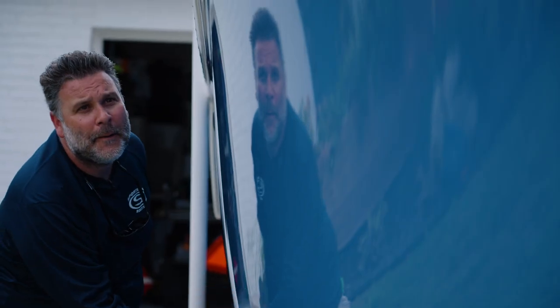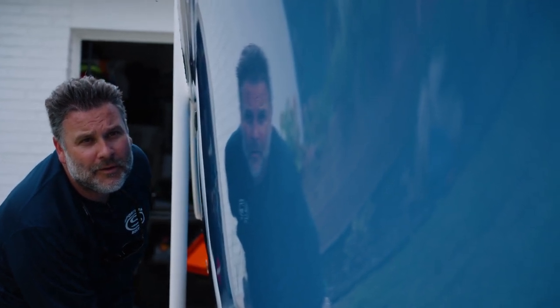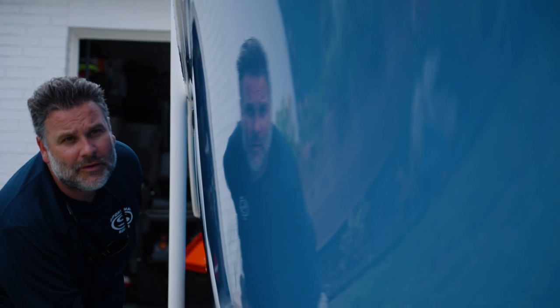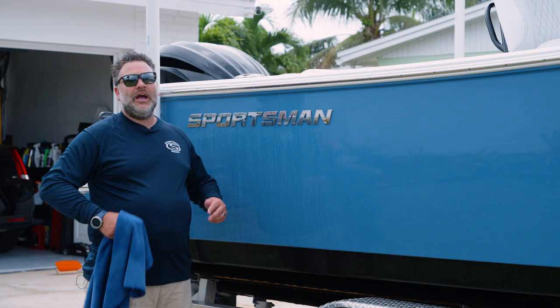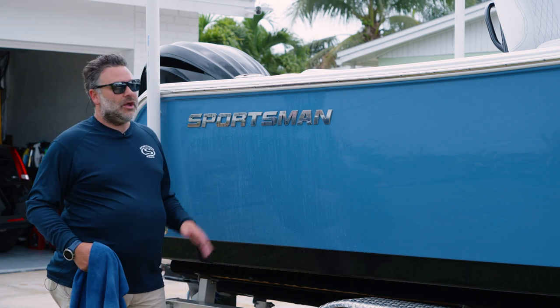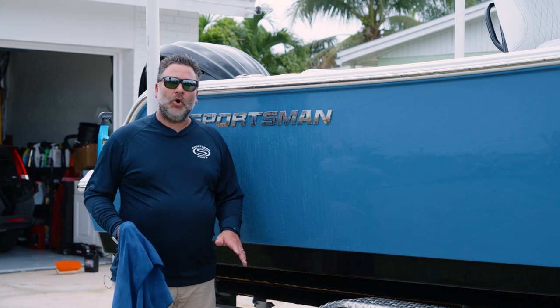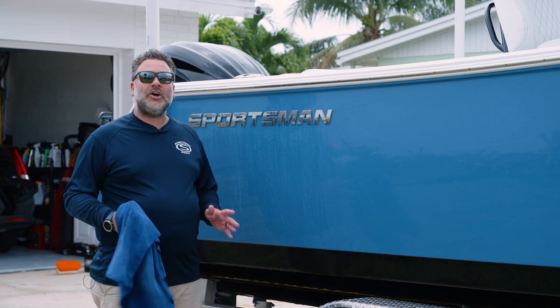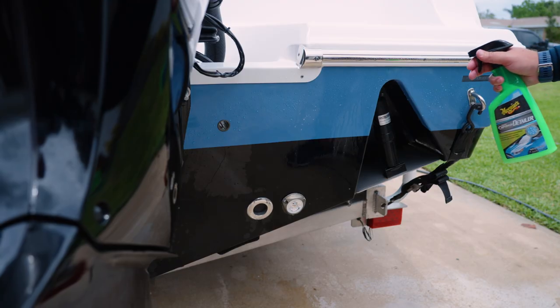Even though the boat may be ceramic coated and the water is beading off, I still highly recommend that you dry the boat from top to bottom. This eliminates any leftover salt particles, any water spotting on the boat, and preserves the gel coat, keeping the boat looking newer for longer. Whether the boat's 20 years old or two days old, always dry your boat when you're done washing it. It's the forgotten step that I would recommend more than almost anything else in the cleaning process.